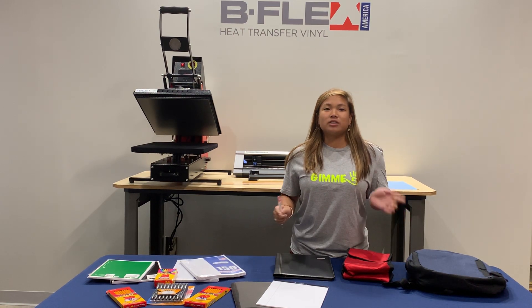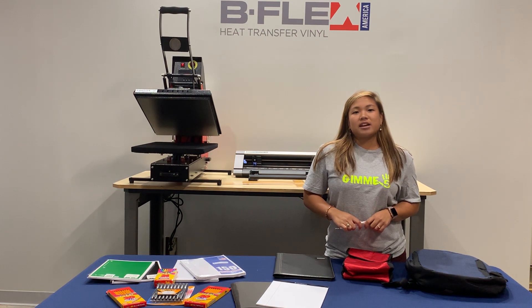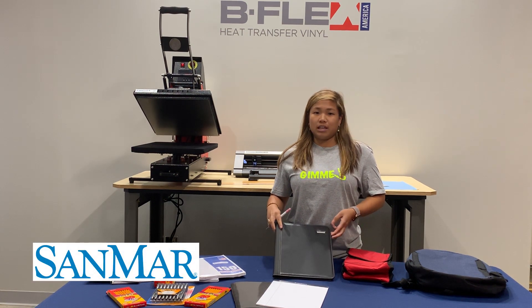Hi guys, it's Jessica from B Flex America and we're doing a back-to-school video just for you guys. We're going to showcase the Gimme 5 product that presses at 285°F for 4 seconds. I wanted to show you guys these different products that were provided by Sammar, and we want to thank you guys for it.